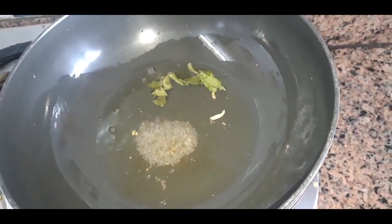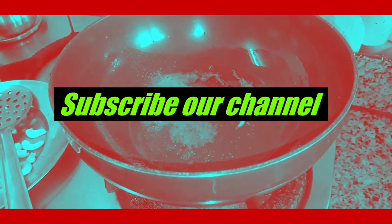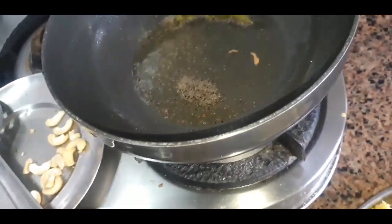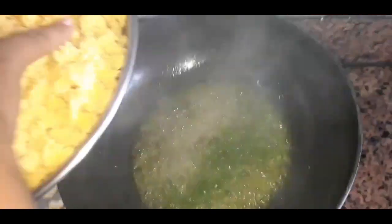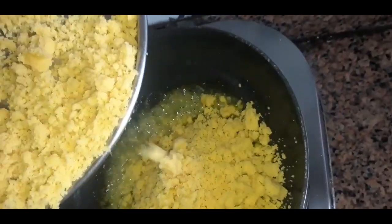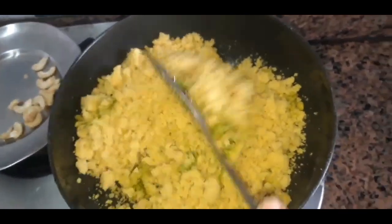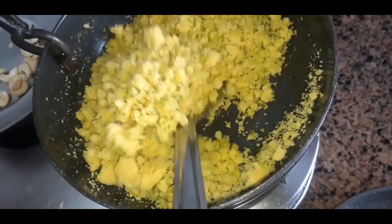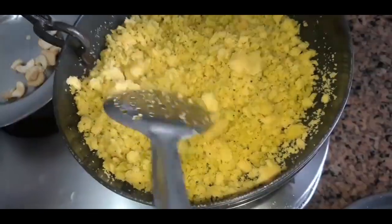I need to make a cup of fresh water. I should put in the cup of fresh water. I will add green chutney and mix the green chutney together.